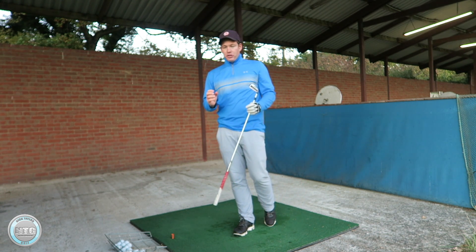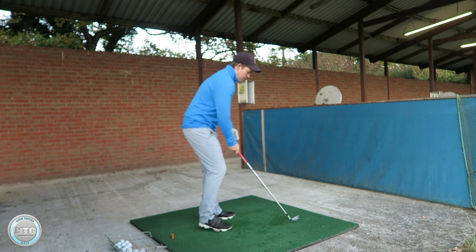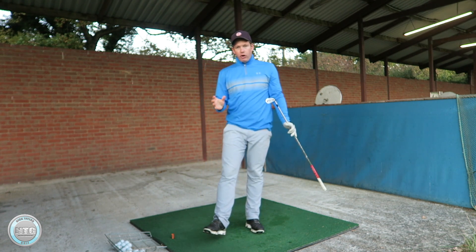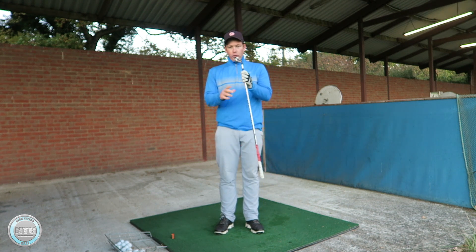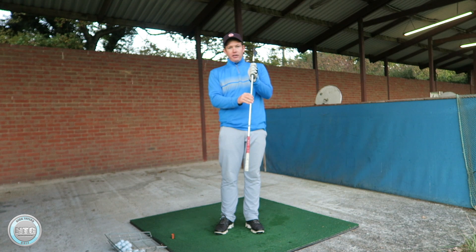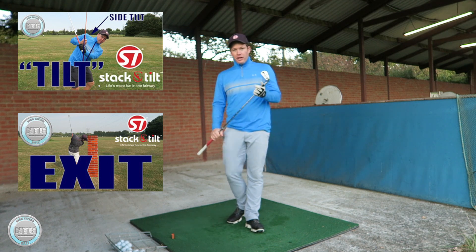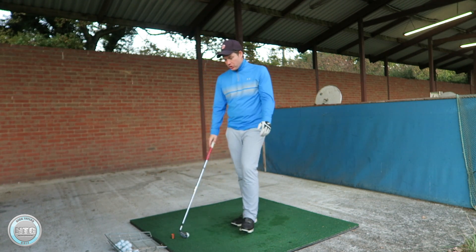The best golfers keep their inclination to the ground. What I mean is that as I swing back, it appears I stay in the same spine angle. As you know from previous videos, the spine is always changing — side tilting, extending, or flexing. Please check those videos out if you haven't seen them. But to keep it simple today, we're just going to talk about keeping the same inclination to the ground.